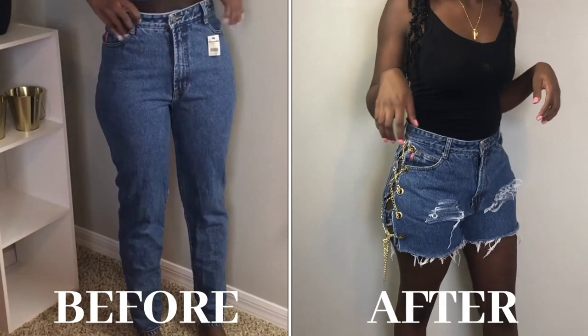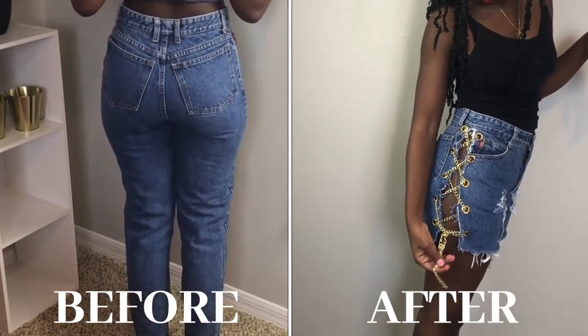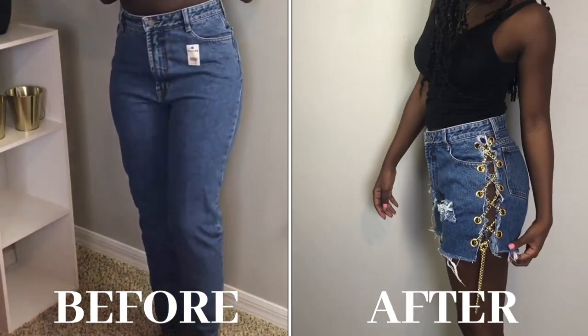Welcome back! In today's video I'll be showing you guys how I transform these pants from the thrift store into these chained up shorts. I hope you guys enjoy today's video and don't forget to like, share and subscribe.